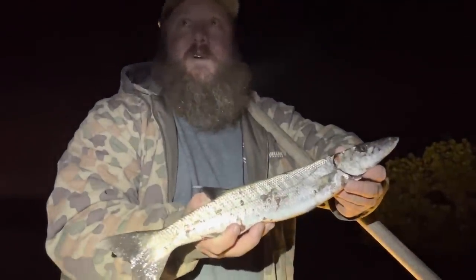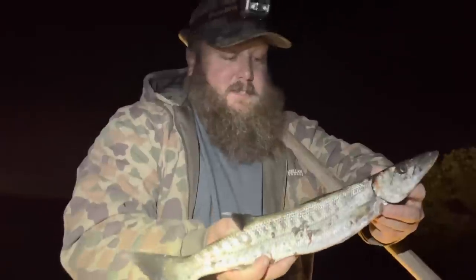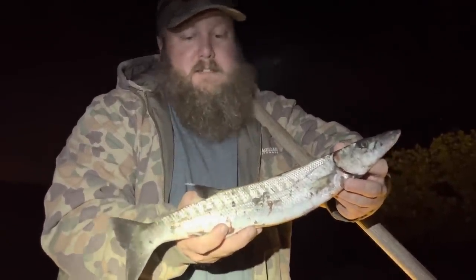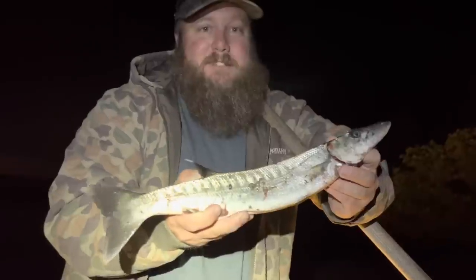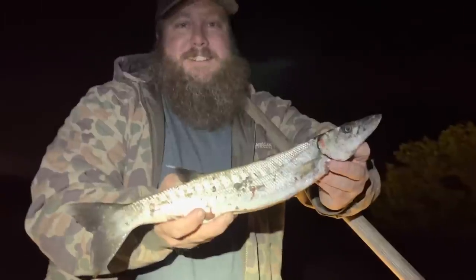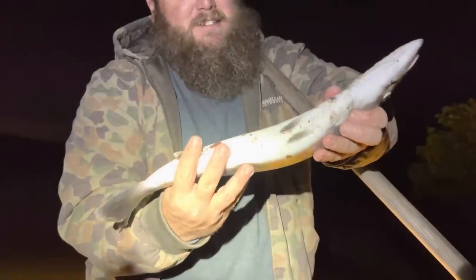This is probably the most hidden flounder I've ever seen. I can't believe you even saw him - look how buried he was. Nice flounder, that's a good one babe. Turn your headlamp on - are you putting it in the cooler? Yeah. You can eat it - half, 19 inches, they only have to be 15. It's a perfect size to eat.